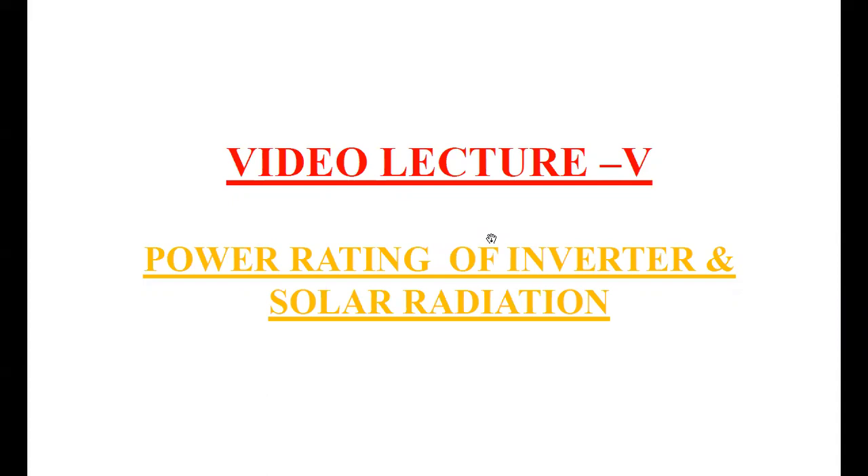This is the fifth video lecture series of home solar system design. In this video lecture, I will explain about power rating and selection of the inverter and the terms related to solar radiation.